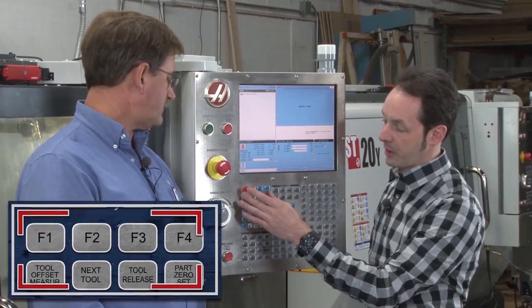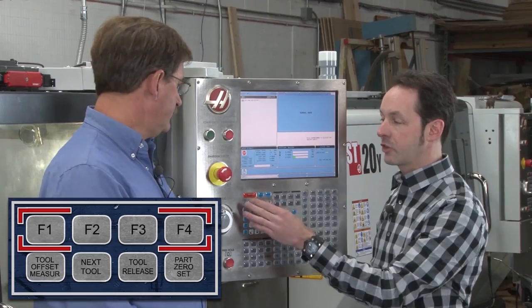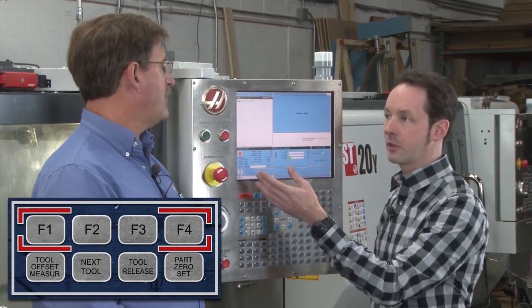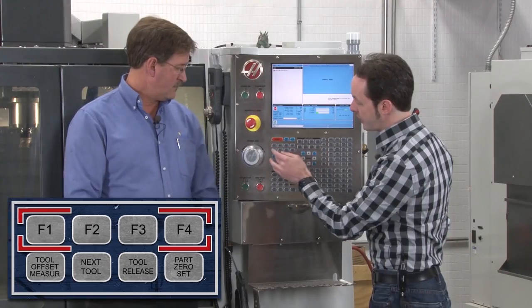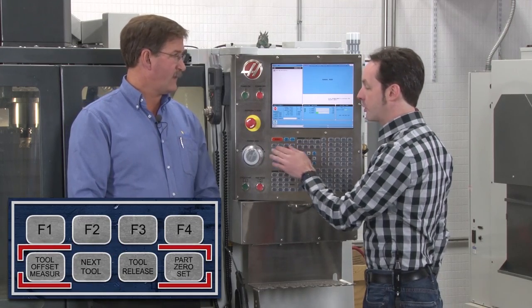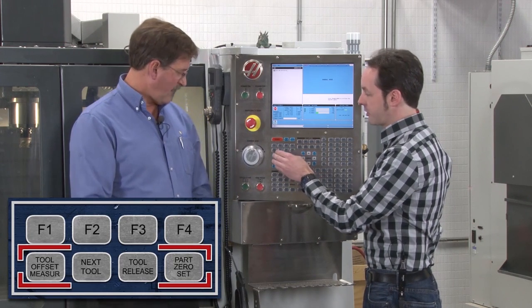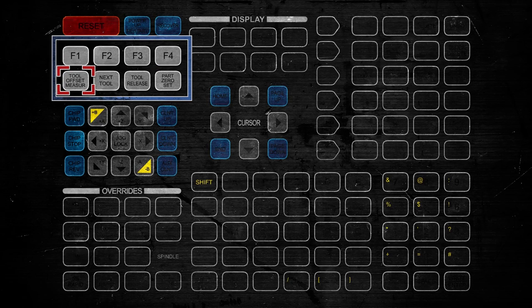The next quadrant of buttons is down here — these are our software buttons, just labeled F1 through F4. These will change and do different things depending on what you're doing. Under here we've got basic stuff for offsets, tool release, setting zero, setting tools, setting offsets. This is your setup area. We've got Tool Offset Measurement.